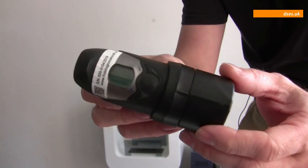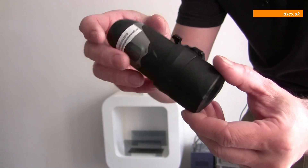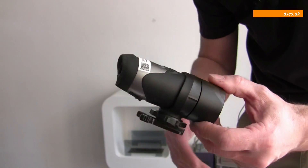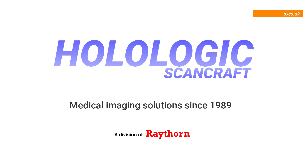It's new from Holologic ScanCraft, a name which I'm sure is familiar to those of you who work in medical locations, as they're a big noise in medical imaging technology. So what are they doing straying onto electrical installation turf?